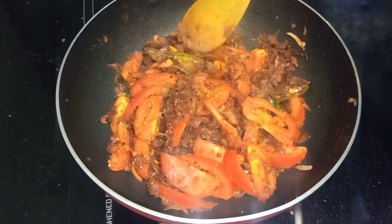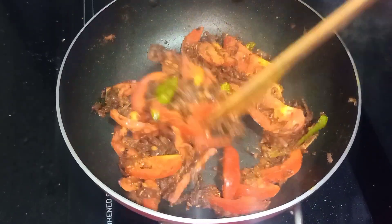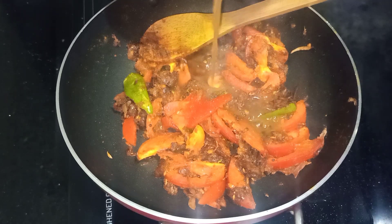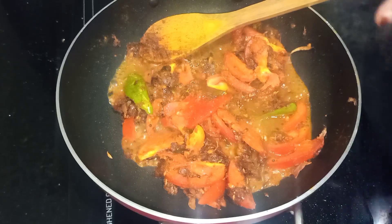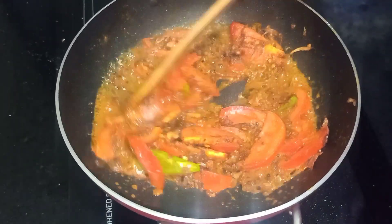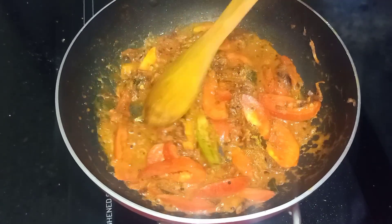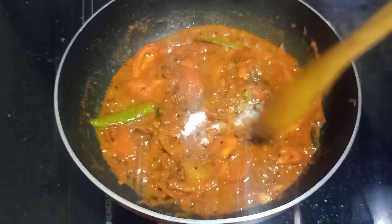Put the plume into a bowl and mix it up. Add the plume into a bowl and we will cook it. Use a bowl to make it. You can cook it until it's done. Put it in a bowl with the plume.